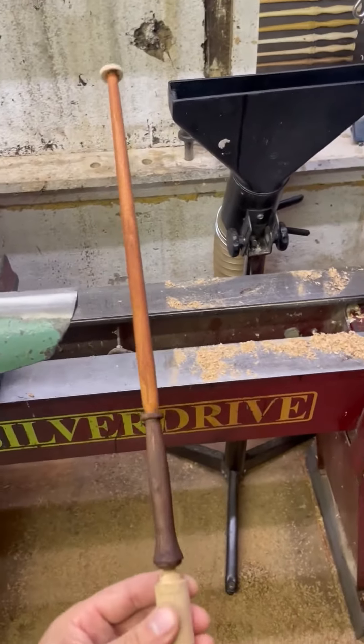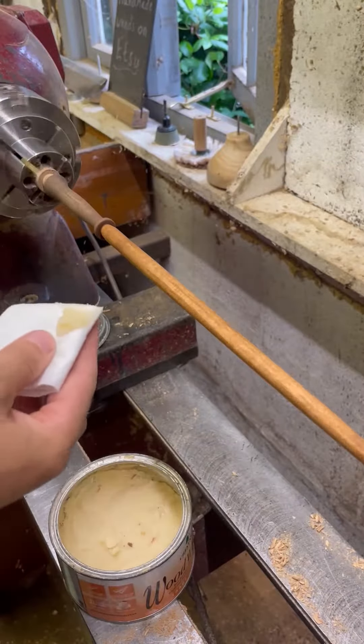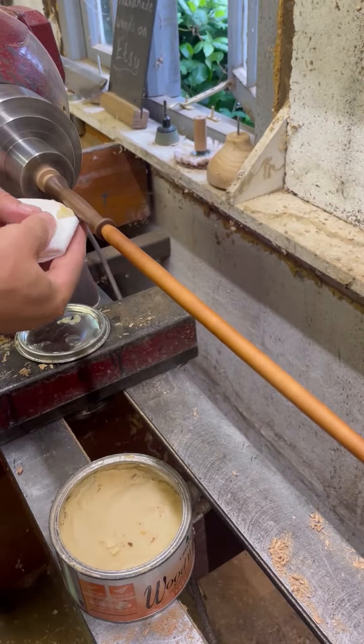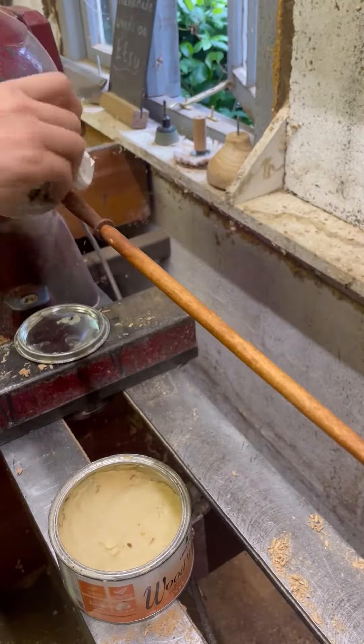I've got to let that stain dry before I can apply a sanding sealer, but in true Blue Peter fashion here's one I made earlier, so we'll finish this one off. I like to give it just a quick de-nib because all the grain fibres are stuck out since drying. Then once that's lovely and smooth I'll add some wax. Then I'll bring up the reference wand, light up my saw, and just part that off.